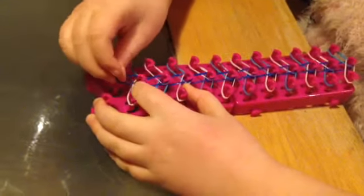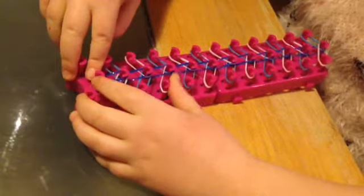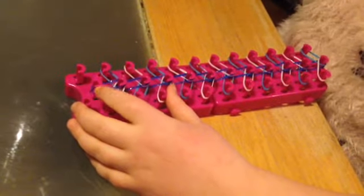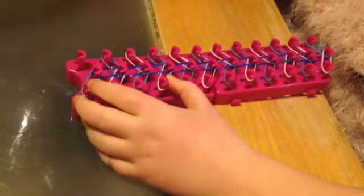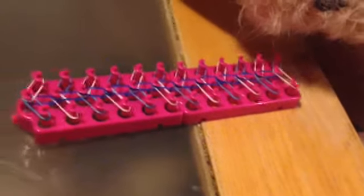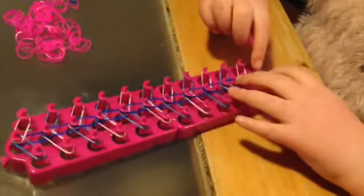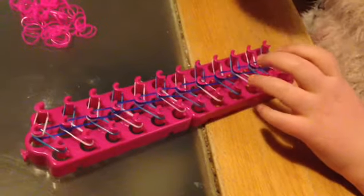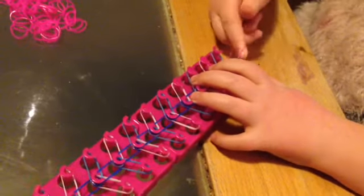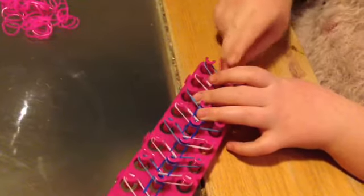Now we're just going to take our last rubber band and put it right here. Then we're going to put the same exact thing here and here. Now we're going to change the side. I'm going to take my pink ones now, but you can take whatever color you want. Now we're going to press one rubber band here and twist it one, two, three times.